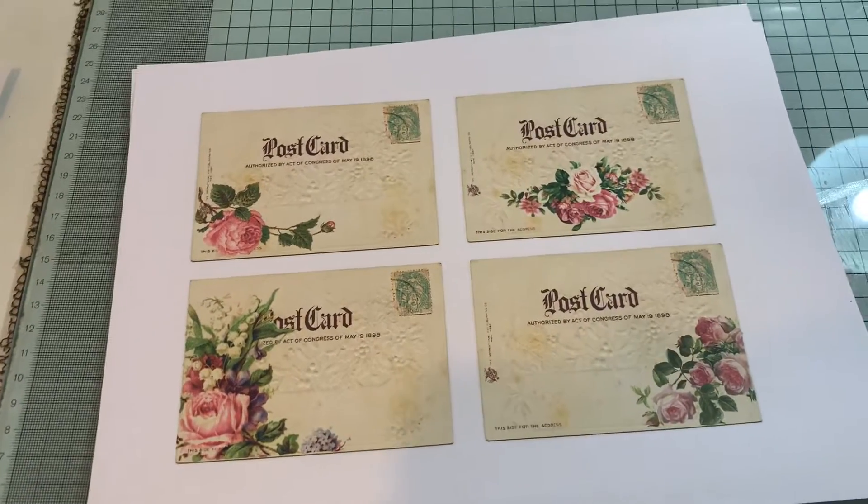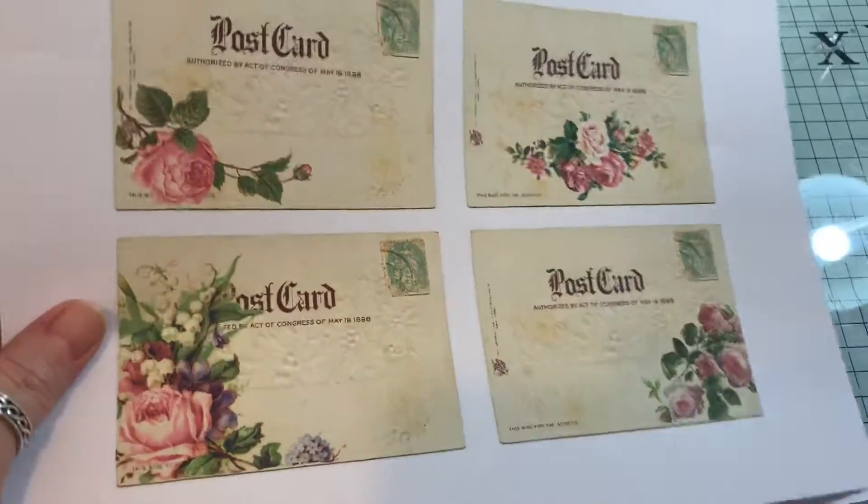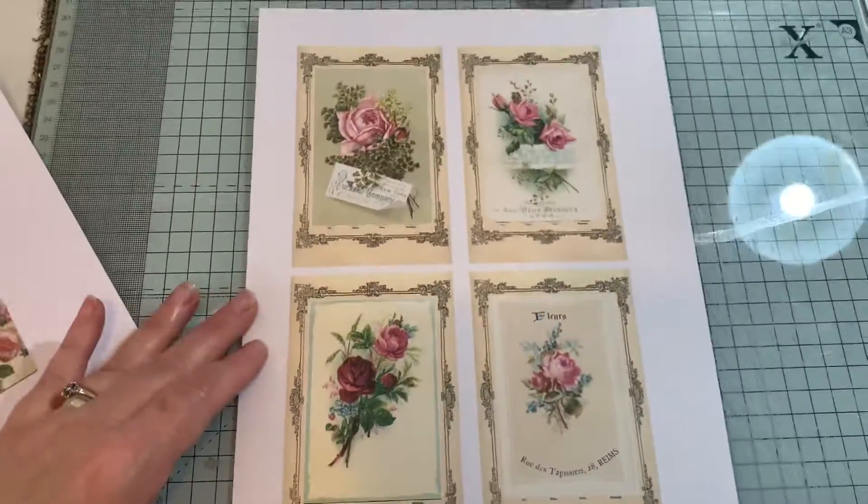Hi everyone, this is a real quick video. I've put up two little freebies over on my coffee shop. So they're free, obviously.